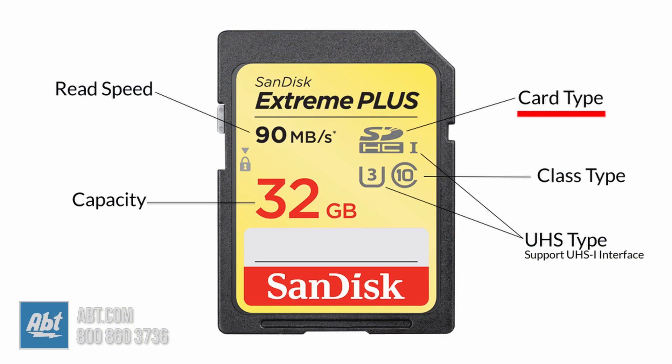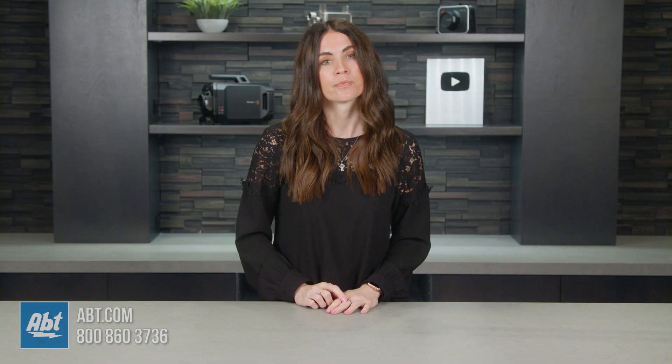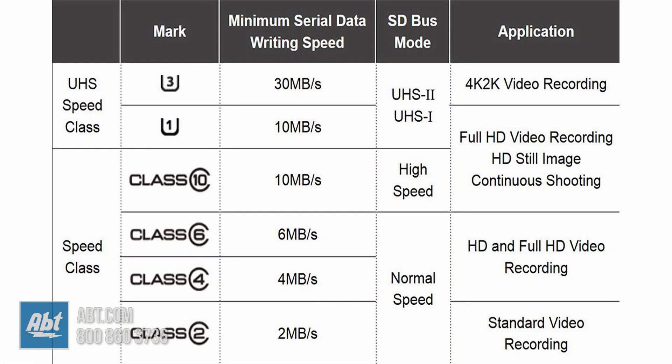You'll have the same types of numbers on SD cards as you do on CF cards. You have the type — SDHC or SDXC — the amount of memory available, and the maximum read speed in megabytes per second. We also have the UHS speed class rating, which is the characteristic most important to videographers, as we talked about with the CF cards. This is divided into classes 2, 4, 6, and 10, where the class number denotes the read-write speed. Class 2 means a minimum of 2 megabytes per second, class 4 is 4 megabytes per second, and so on.